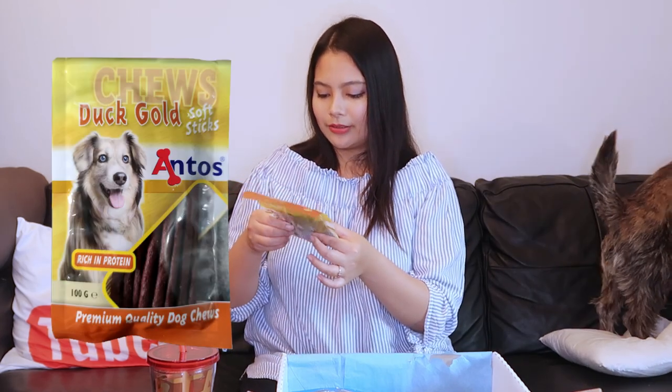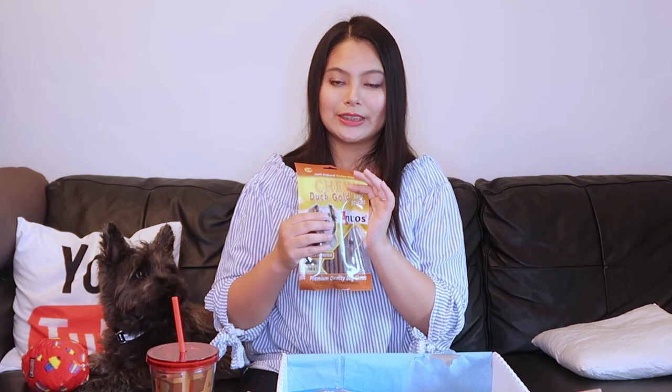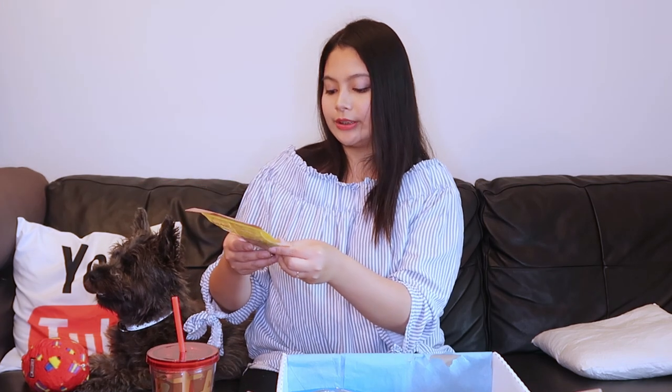So as usual, we have lovely treats. And this one over here is called Duck Gold Soft Sticks. He likes these. It's 100% natural gluten-free. I could technically open it now and give it to him, but since he's enjoying his toy, I'm not gonna do that yet. I'll just show you in one of our TikTok posts. I like everything that has to do with treats from the Woof Club. The producers of these treats — this one, for example, is by Antos. They have this nice seal where you can just dip it back. He likes duck flavored treats. It's a premium quality dog chew. It's rich in protein.